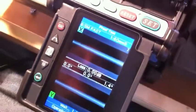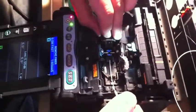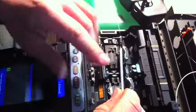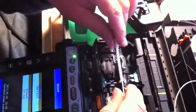Good splice — excellent cameras on this machine so the operator knows exactly what's going on. It opens automatically when the fuse is complete, so you can slide the splice protector over and pop it in the heater.